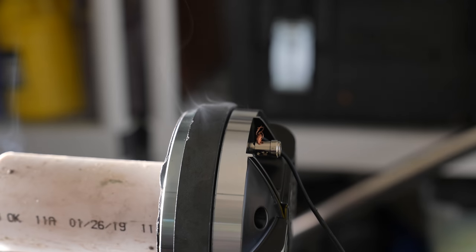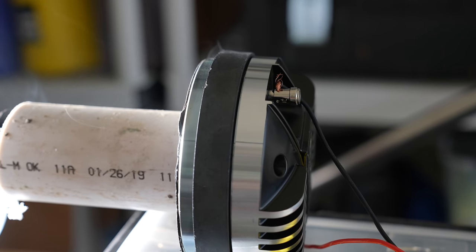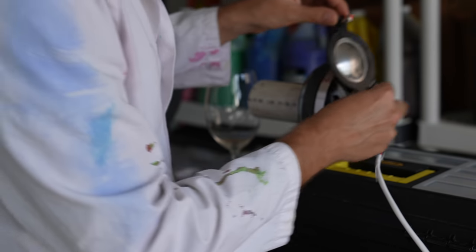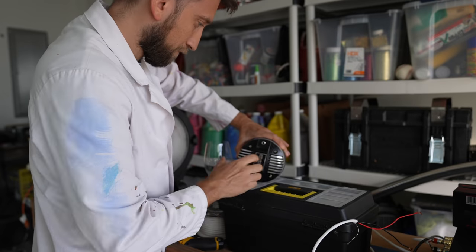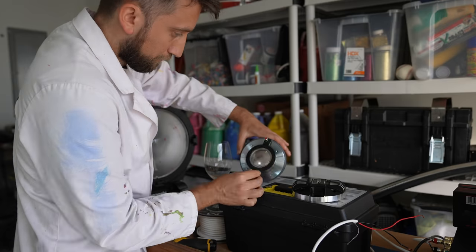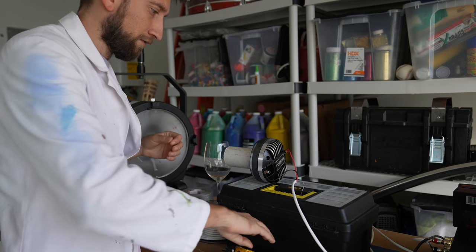Uh-oh. That's an uh-oh. This glass is stubborn and it's blown this, so I'm just going to put a new coil in here. It's unfortunate. Okay, we should be good again.